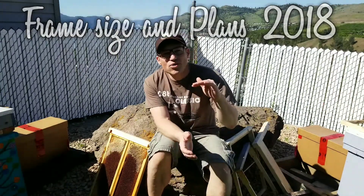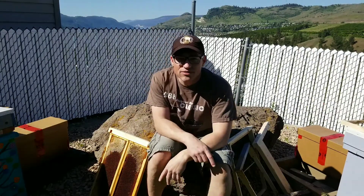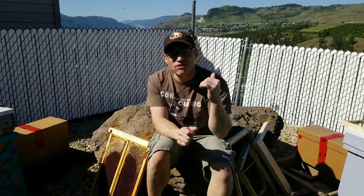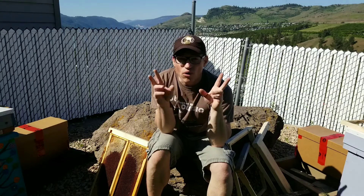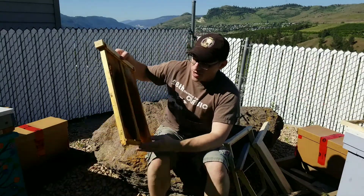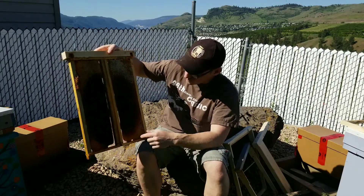Hey, Matt here. I just wanted to quickly talk about frame sizes and our plans for this 2018 beekeeping season. If you watched some of my videos from last season, you know that at the very end we started the transition into a Layens frame size. This is one of our conversion shims with the medium Langstroth on it.